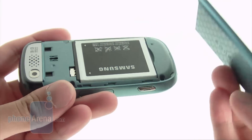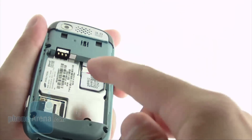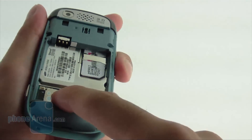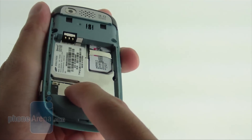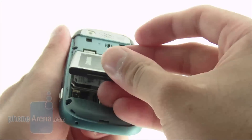There's no flash or self-portrait mirror though. When you remove the back cover, it reveals the battery, the SIM card slot, and also the microSD card slot — which is a bit of a pain to access because you have to physically remove the battery.